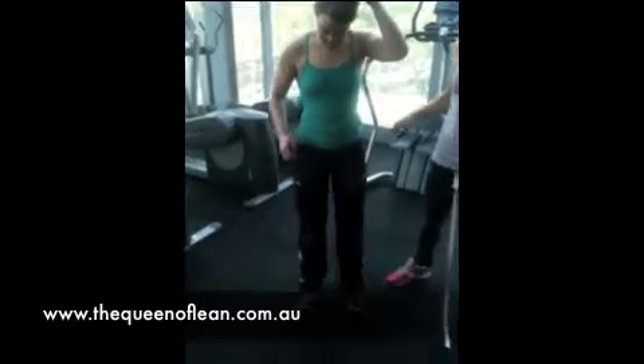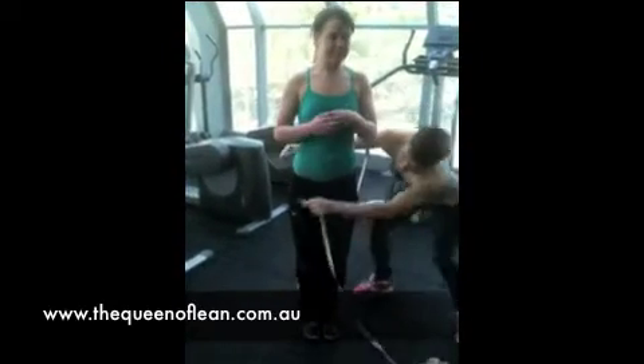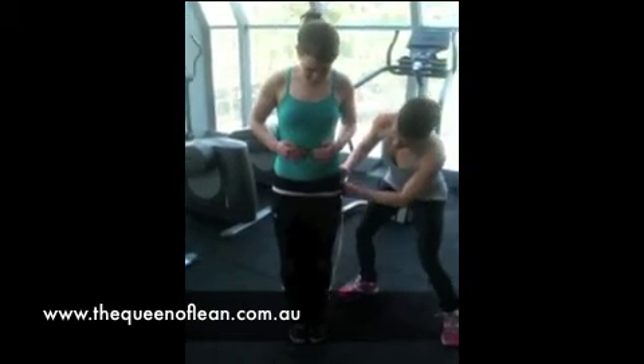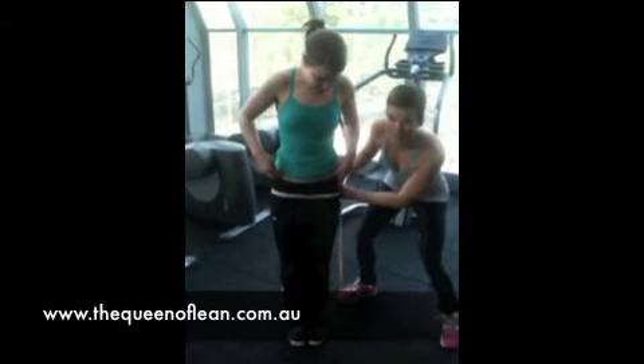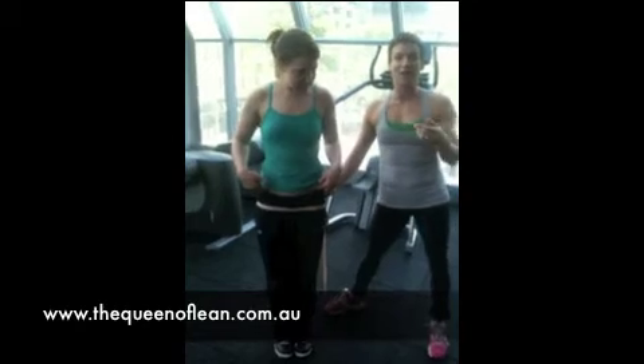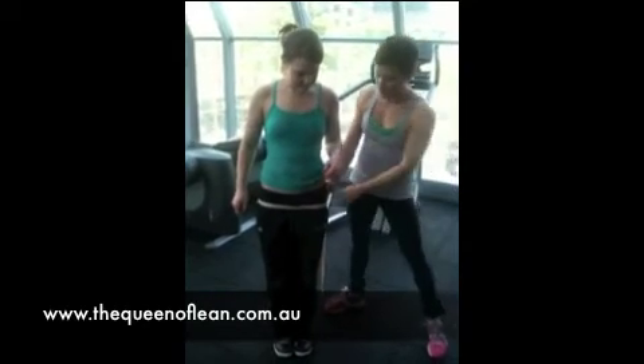When we're doing a hip measurement, always make sure that you're standing with your feet together. Bring the tape around — you want to measure from your hip bones. So we're just taking a few measurements and then working out what's the widest point to take your measurement from there.